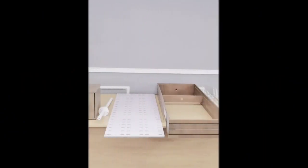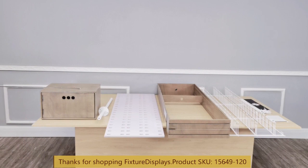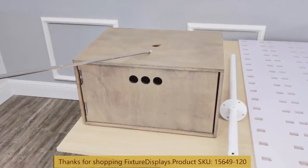Thank you for buying this one-five-six-four-nine, a hundred twenty pair eyewear display from Fixture Displays. In this video we're going to show you step-by-step instructions on how to put this together.